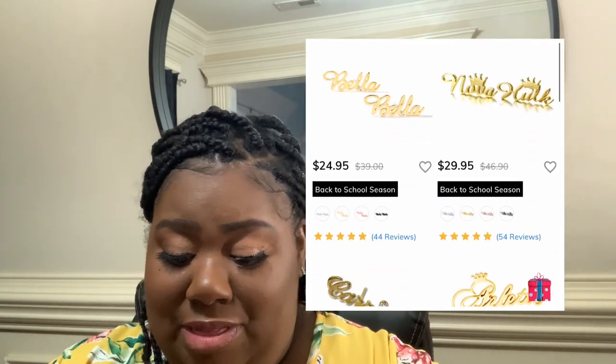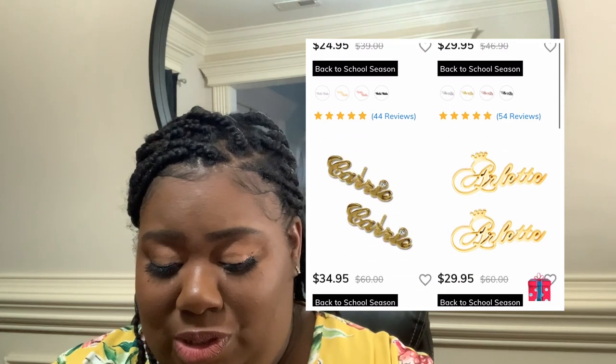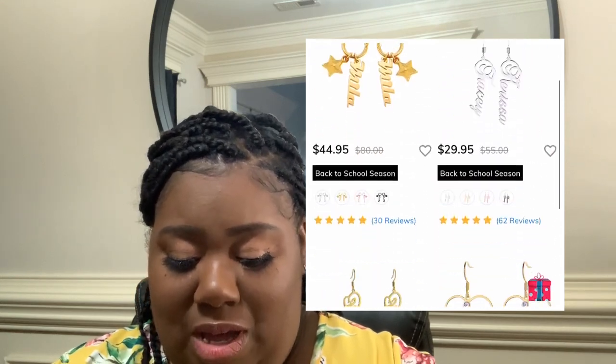This Shea necklace — y'all are gonna see it a lot because I absolutely love it. When I got it I was like, oh my god. So I'll be next ordering some Shea earrings to go along with my plate. They have stud earrings as well, so don't worry — they don't just have hoops. You can get your name in studs too, and I thought those were super cute.